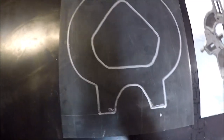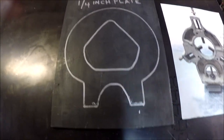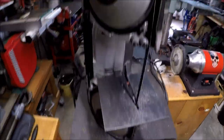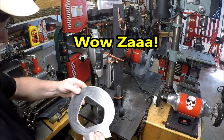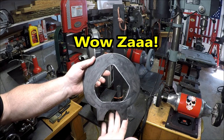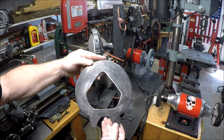I just needed to cut out two of these pieces that I'd then sandwich together later. To cut them out, I decided to use my high-speed portable bandsaw from Harbor Freight. I ended up cutting out the center portion with my plasma cutter, but overall the bandsaw was really helpful.